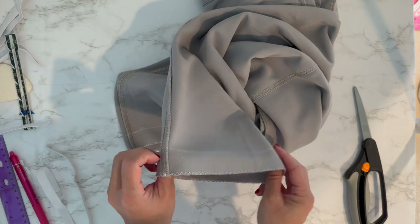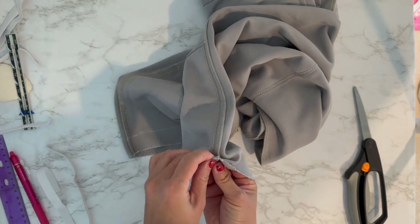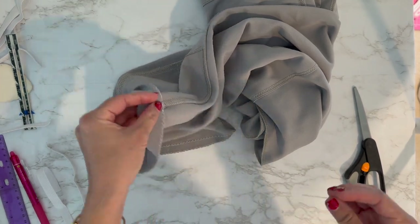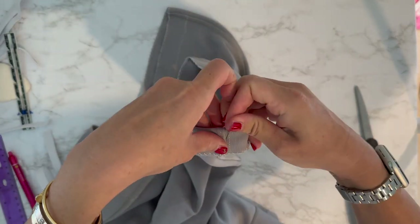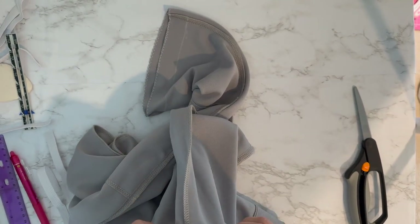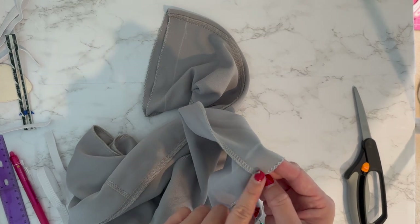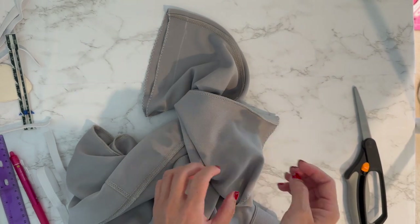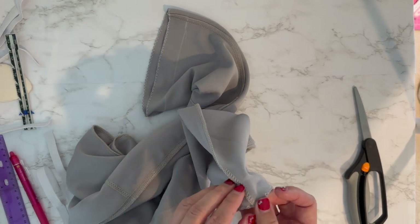Now fold up the one inch from your chalk mark and then just pin it. Whatever direction the seam was sewn, I want it to be facing the same way — so it's not like sewn down one way and flipped the other. Just keeping it nice and neat.